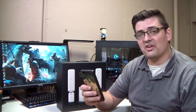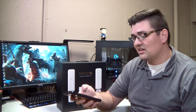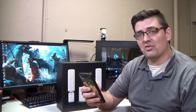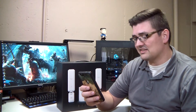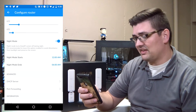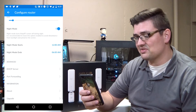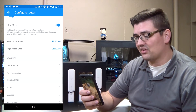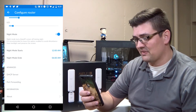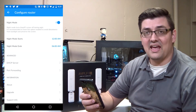You can also see how much data you've used over the last month since you last reset the counter. For those of you with data caps on your home internet plans, you can monitor that very quickly through the front of the router and reset those on a manual basis once a month. You can also set night mode start and end times, which will turn off the router's screen to avoid any disturbance and to preserve the screen itself.